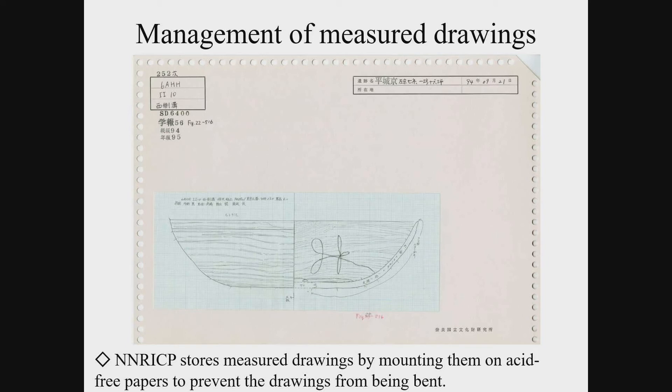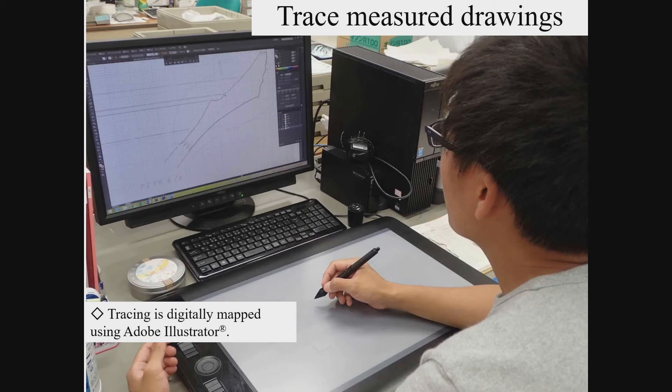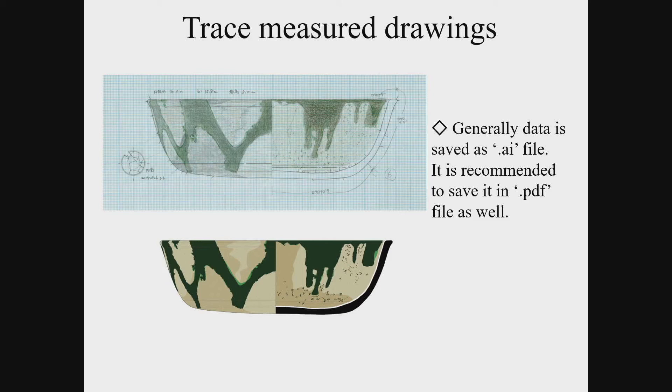The complete measured drawings are kept with the descriptions of the object and the information of reports in which the drawing is used. It is recommended to use acid-free papers for long-term preservation. It is desirable to scan the drawings and construct a database to manage the digital data — database construction is imperative for an institution like ours, which has tens of thousands of drawings to manage. Measured drawings are traced for publication with the aid of software such as CAD software for industrial use or Adobe Illustrator. The image rendering is called vector data, and it is recommended to convert and save them as PDF for future use and compatibility.